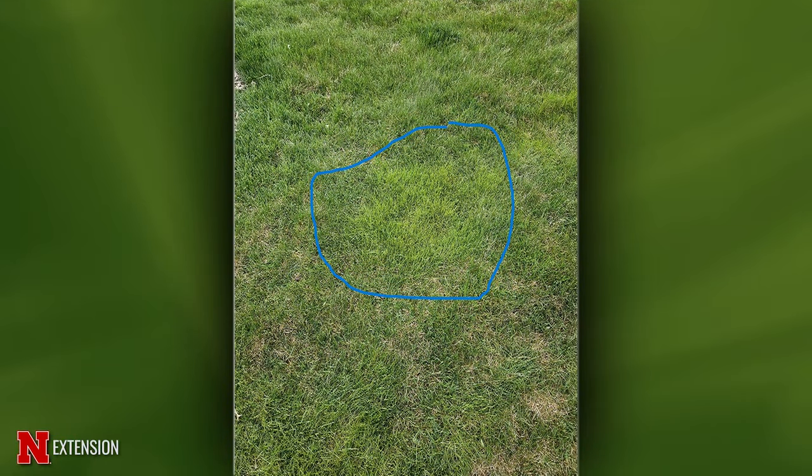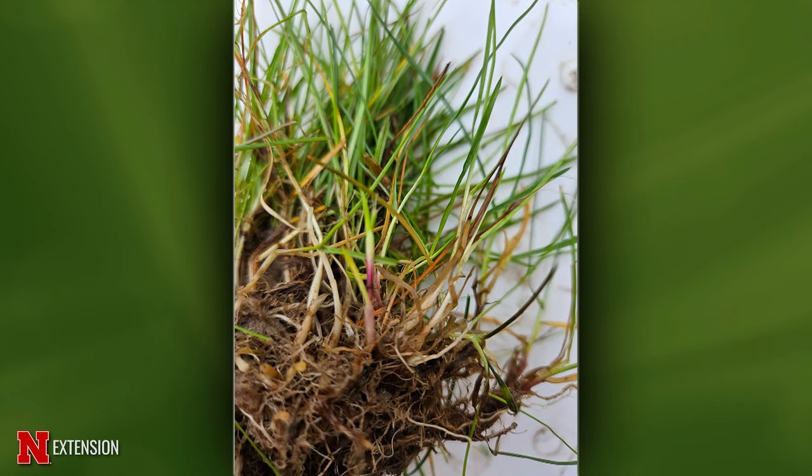This is a Bluffton, Ohio viewer who found us on the web. He has a grassy weed that grows in ever-growing circles, starting smaller and growing to five feet or more. It's a bluegrass lawn and he's wondering if it's nimblewill or wire stem muley. Looking at the samples, it kind of looks like it could be rough bluegrass, which is a cousin to Kentucky bluegrass. It's a lime or light green color in those patches, and it tends to green up and do really well in the spring.